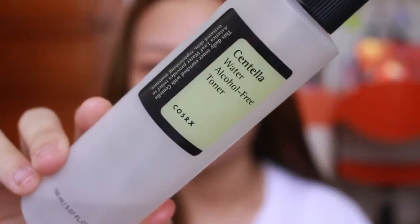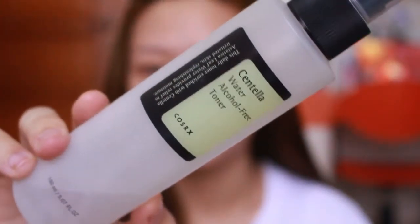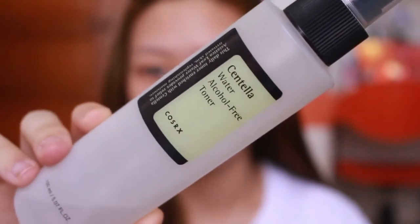Ini muka aku bener-bener bare face, abis cuci muka. Pertama-tama kita pake toner dari Cosrx, yang centella water alcohol free toner. Tinggal semprotin ke muka, terus tap-tap. Ini gunanya untuk ngestabilin pH kulit kita abis cuci muka tadi.